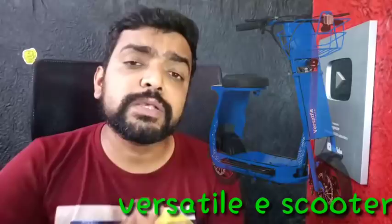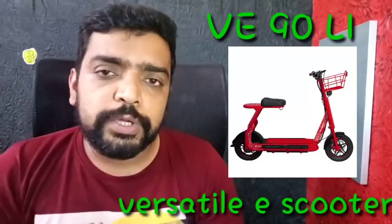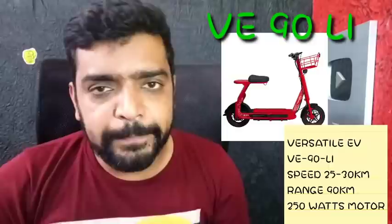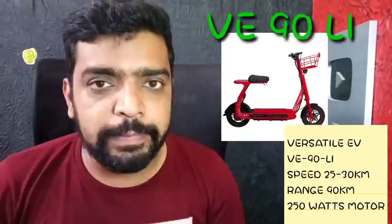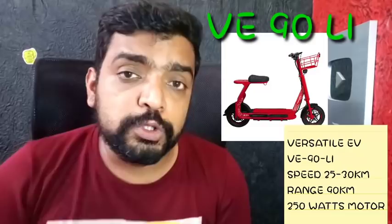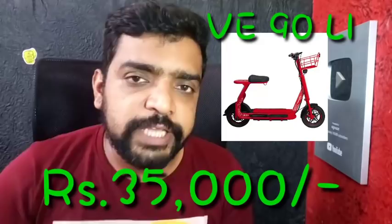Next, there is a versatile e-scooter. This is a non-registration model — no registration, no number plate, no license. We will get the speed details. The details are available in the description.